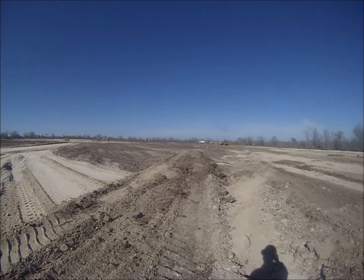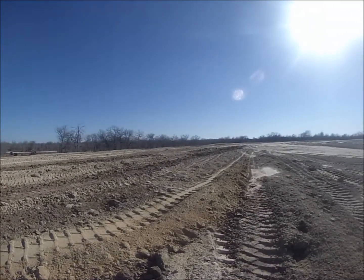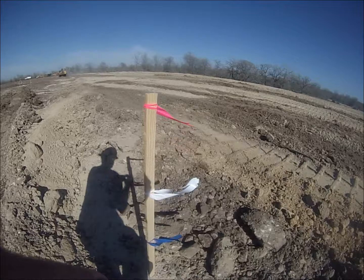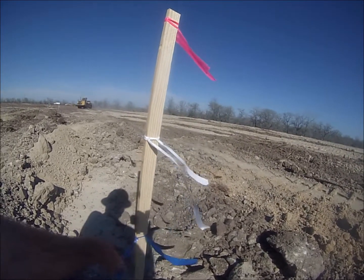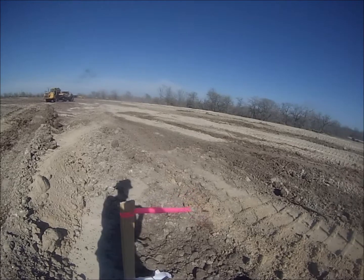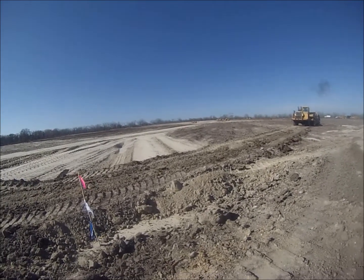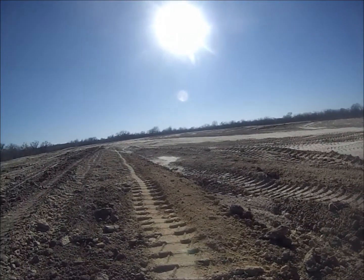Got the laser dialed in for our 1% and I went around and laid in a pass off a couple of grids and dialed in my grade. My blue ribbon is grade, my white ribbon is one foot above grade, and the pink ribbon is just a marker saying 'I'm here, don't run me over.' My scraper hand Bob has been educated on our color-coding so they will come in and lay in the fill accordingly.